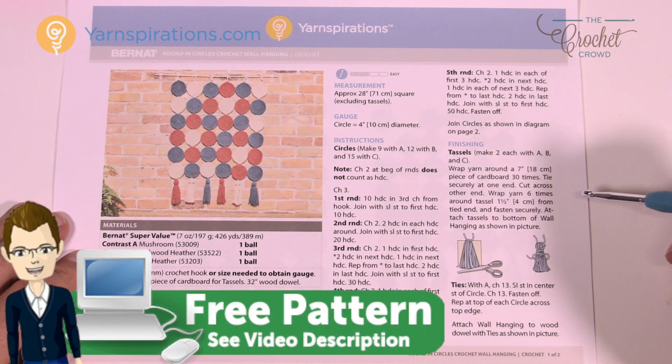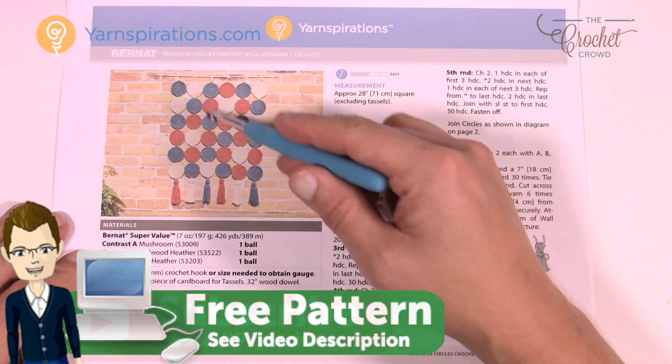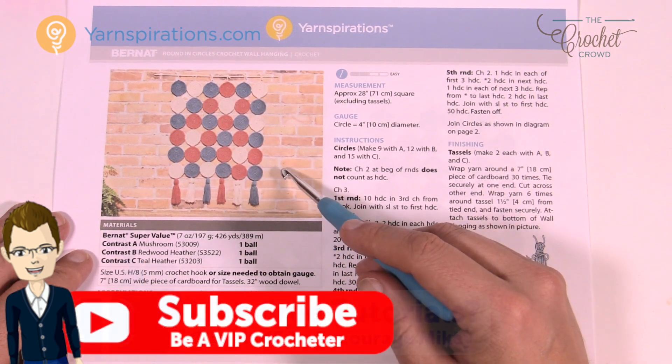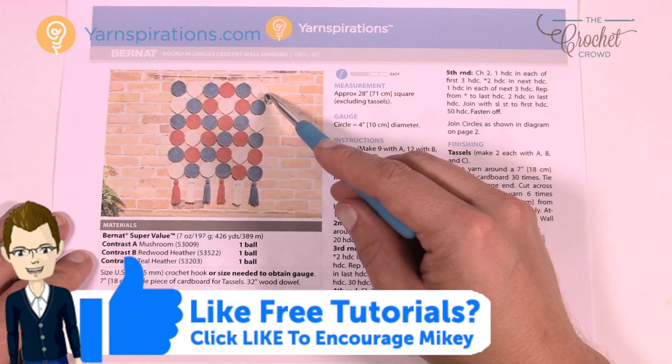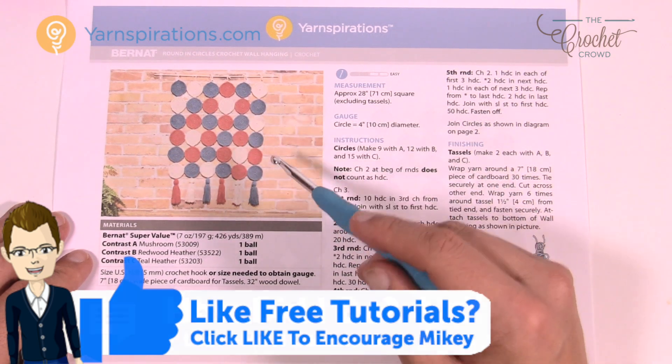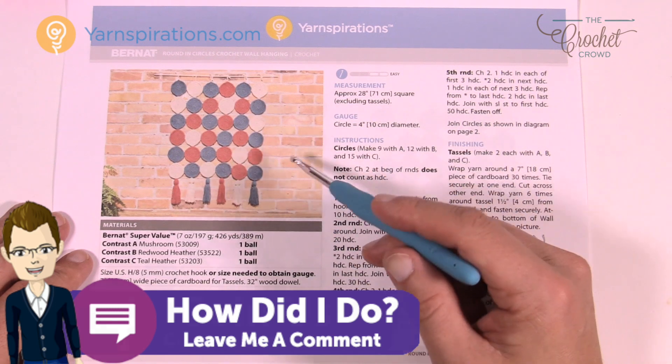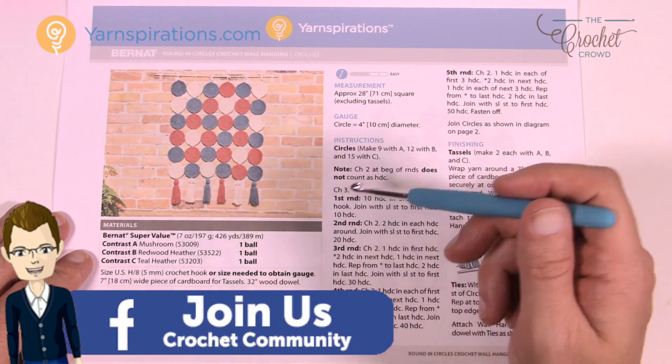Let's take a close look at the pattern today. We have a whimsical wall hanging — it's not too big, it's 28 inches. I'll show you another photo in a sec to give you an indication of size. Each one of the circles are the same and it's using the Bernat Super Value yarn, which actually works out really quite easily to work with.